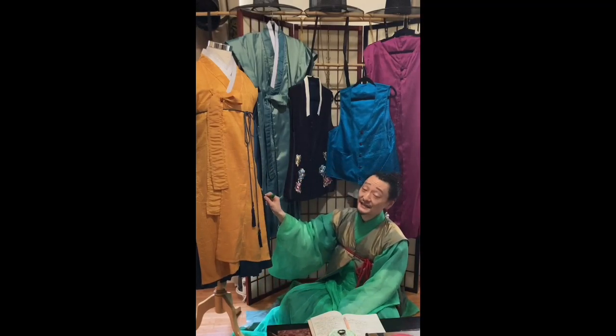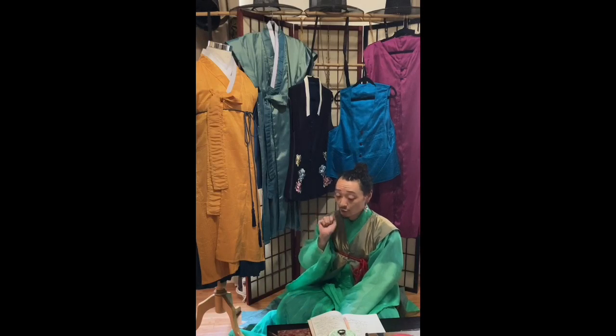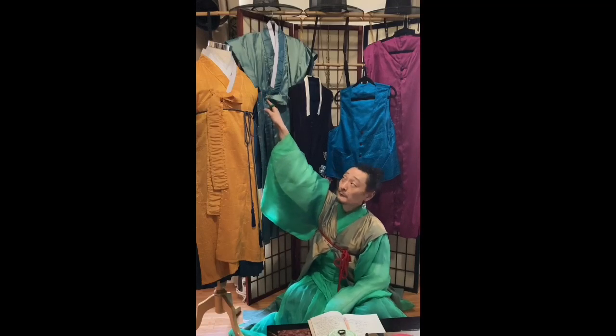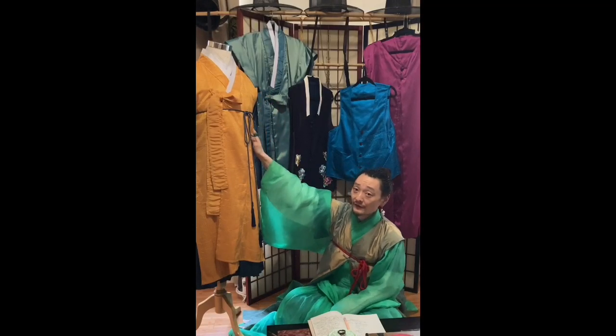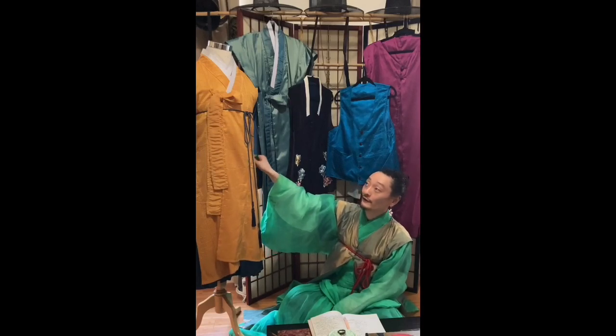Moving on to the longer style vests — this is called a da-po. The da-po was first used in the Goryeo dynasty, 918 to 1392, and they were often made from converting old da-reung-po, which is a circular rounded collar full-sleeve garment, cutting them down into these vests. I've seen instances with either a half sleeve or completely sleeveless. I find it really interesting that they would actually recycle their garments, and that it was such a common thing for it to evolve into such an iconic piece.